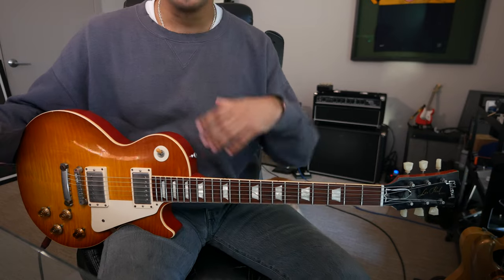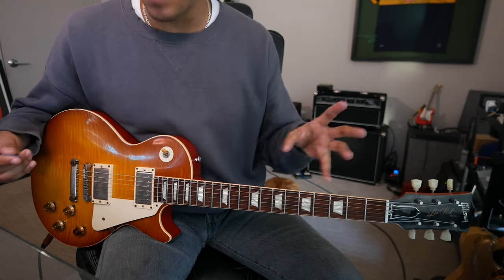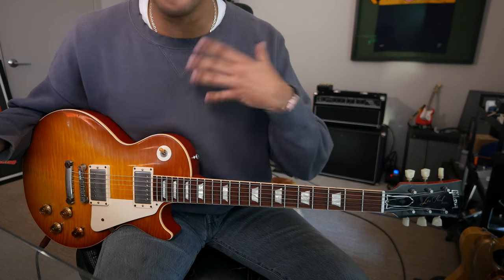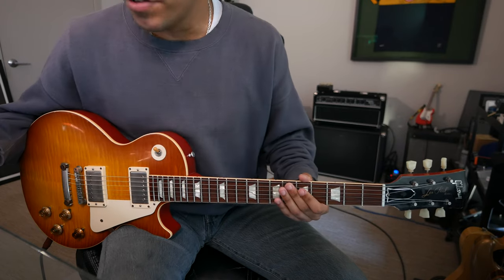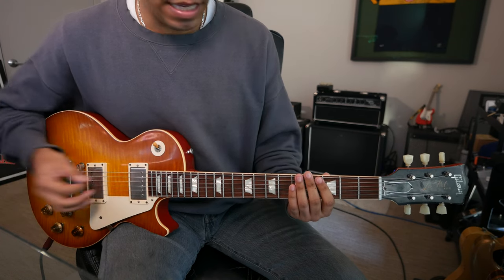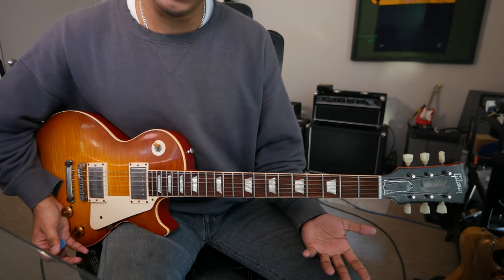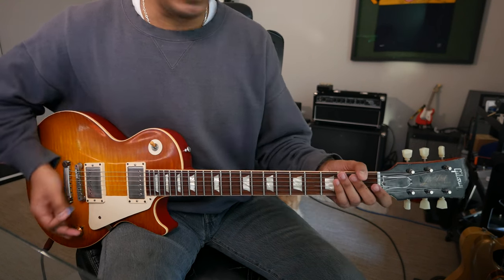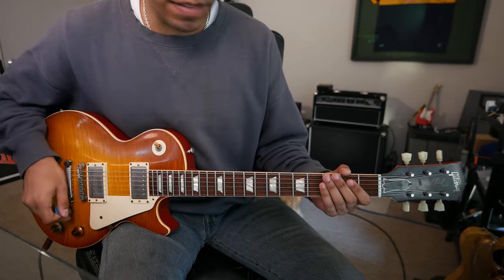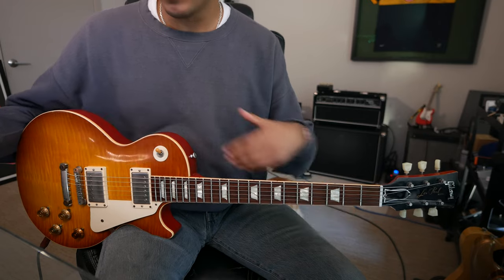How I would approach it — the building blocks to get to that point — is understanding your major scale and the notes that make up that scale. Understanding that in the key of G we have one sharp: F sharp. In the key of D we have two sharps: F sharp and C sharp. In the key of F we have one flat: B flat. In the key of C, no sharps or flats — all the white keys on the piano.